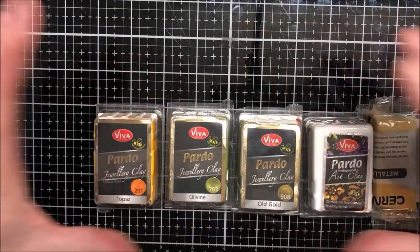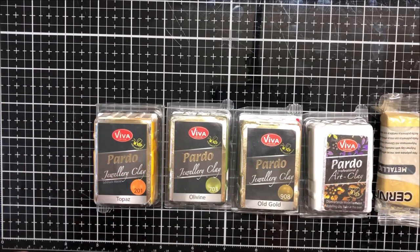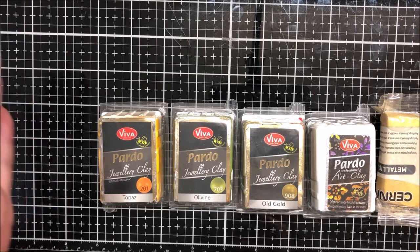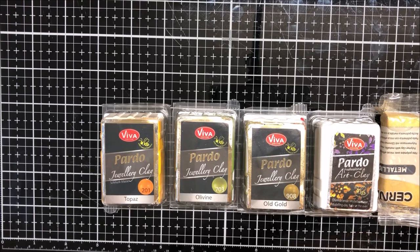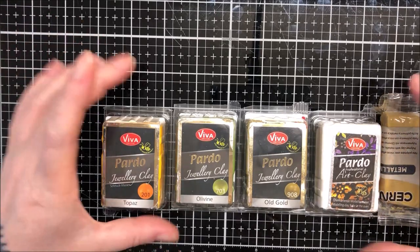Hi guys, hope you're all well. Today I'm going to be playing with a bit of Pardo. I don't use it a lot — I use it for my specials. No other reason than it's just not that easy to get hold of sometimes in the colors that I want. Anyway, back to what I was saying — I just kind of use it for special commissions and things.